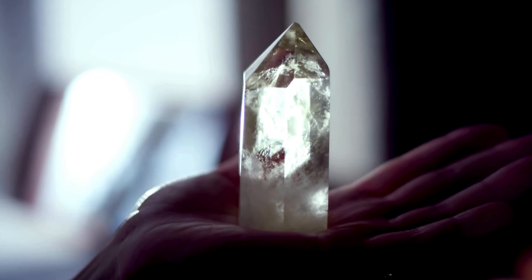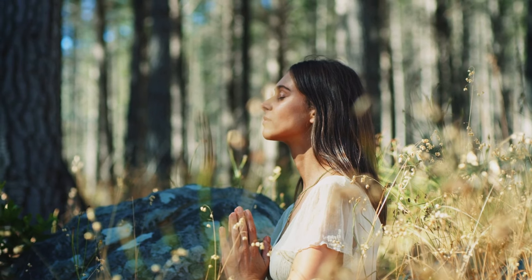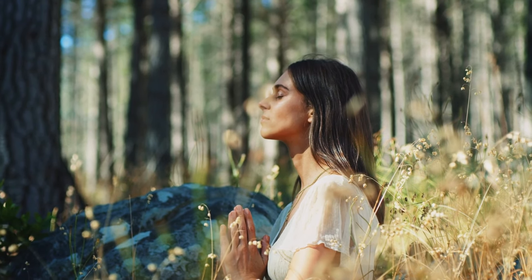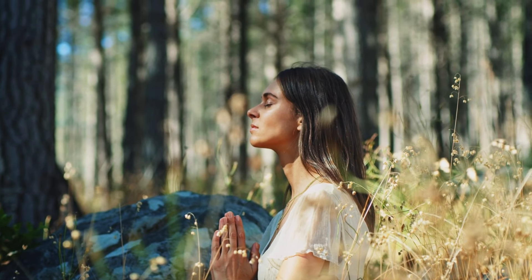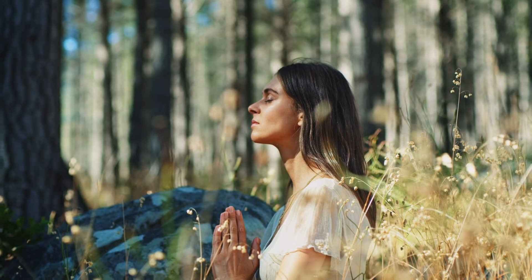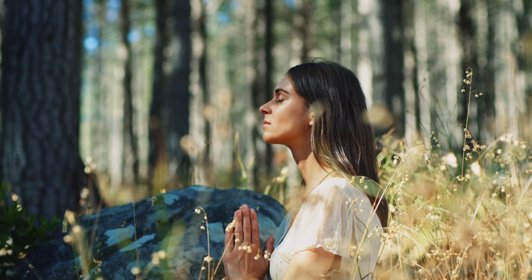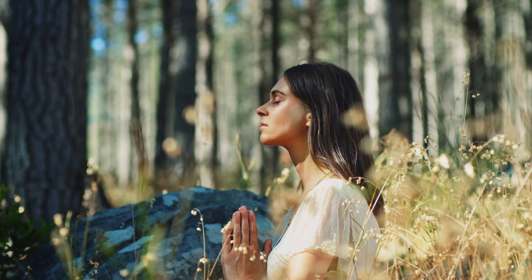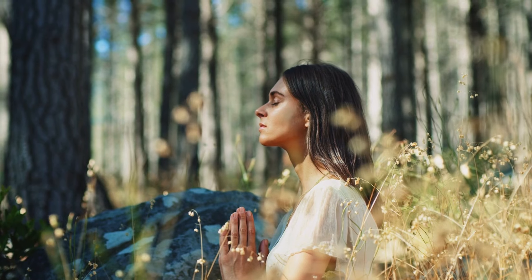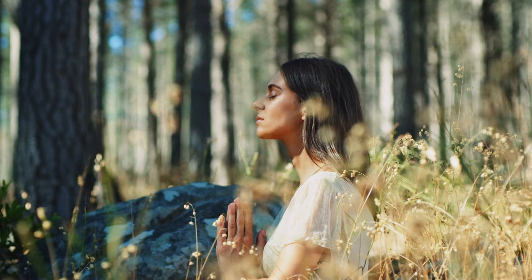Now imagine yourself surrounded by a soft, white light. This light is your aura, the energetic atmosphere that surrounds you. See if you can feel how your energy field protects you, and how your aura holds you in a calm, peaceful, and supportive embrace.